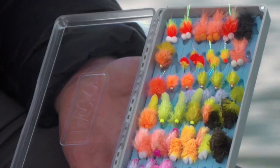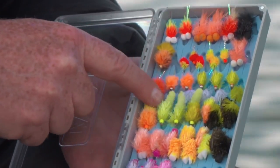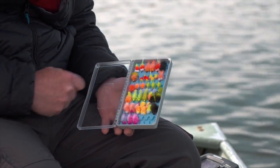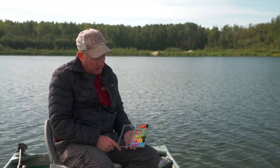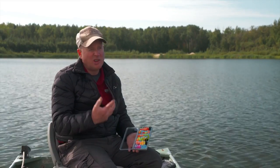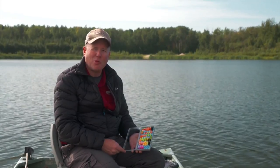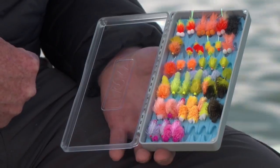Then we have the jelly mop, which is essentially a blob with a mop tail, and then the FAB — or foam arse blob — because it's got a foam tail on it with a body similar to the blob. They're all generally tied out of fritz materials — jelly fritz, regular fritz, daphnia fritz, slush jelly — there's a whole pile of new materials out there that make tying these flies a lot of fun, and they fish well when you're trying to trigger that reactive, non-feeding response out of a trout.